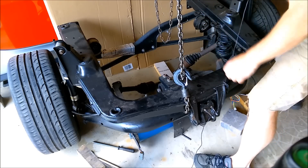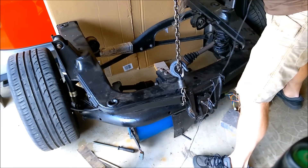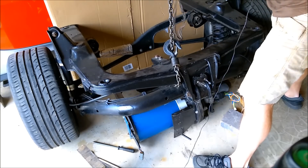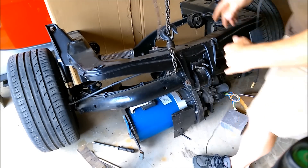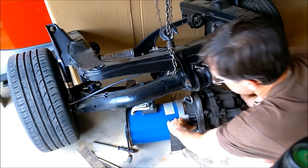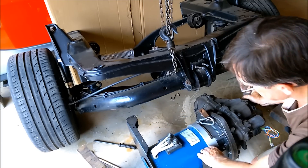That was really useful, so I can now bring this up. A bit of cardboard to protect the car. I should be able to pull this out. There we go.